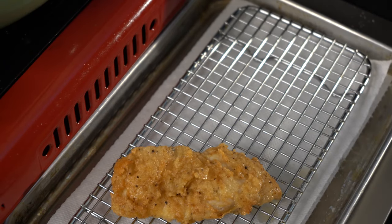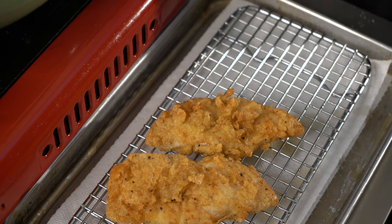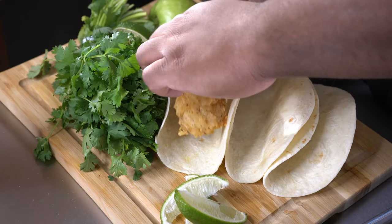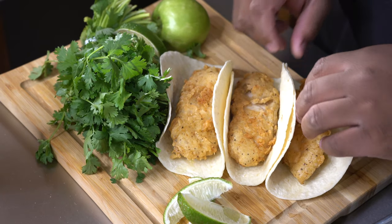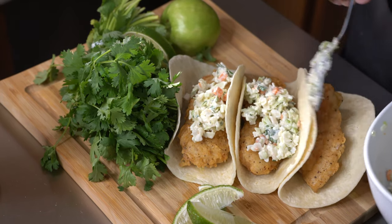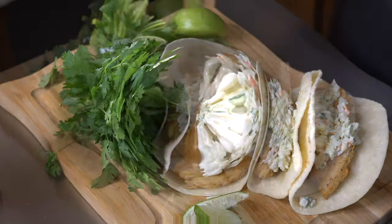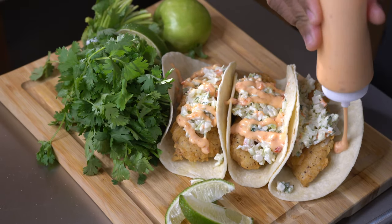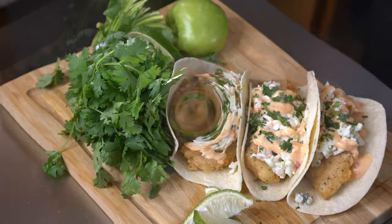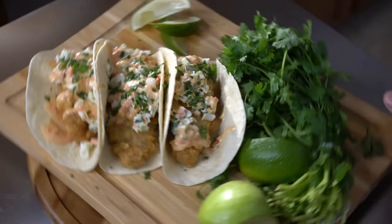Fry your fish until it's a delicious golden brown color like you see right here, then put it on a wire rack over a paper towel to drain the excess oil. Then you see me go ahead and plate the fish tacos — I usually put the fish at the bottom, the slaw on top, then drizzle with some of that amazing sriracha aioli. I don't like the sriracha aioli to directly touch the fish because it keeps that fish a little more crispy. These amazing fiesta tacos — hope you enjoyed it!